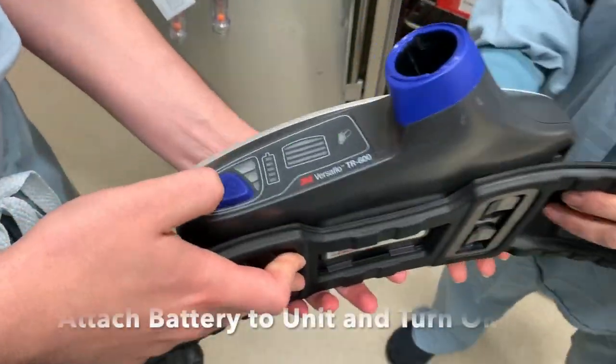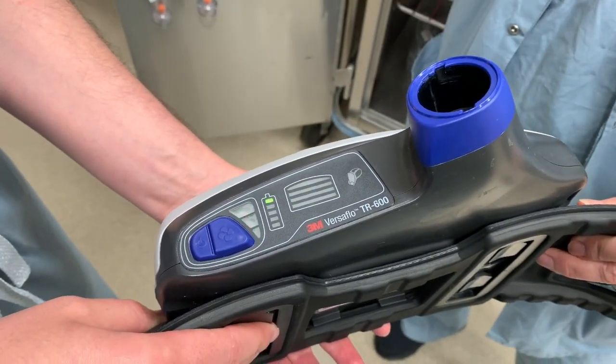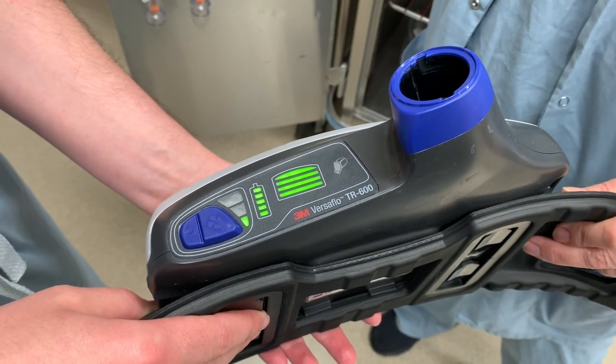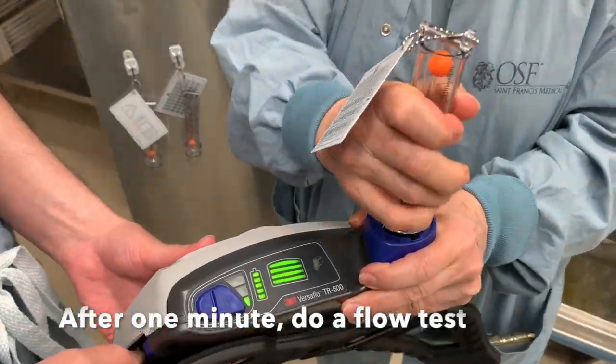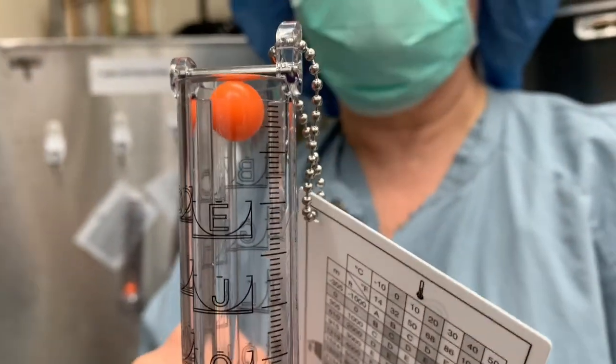You would then hook up the battery to the pack and turn it on by pressing the power button. You need to have it run its check and make sure the green light turns on. You leave it running one minute and then do a flow test making sure the ball is above the level E.